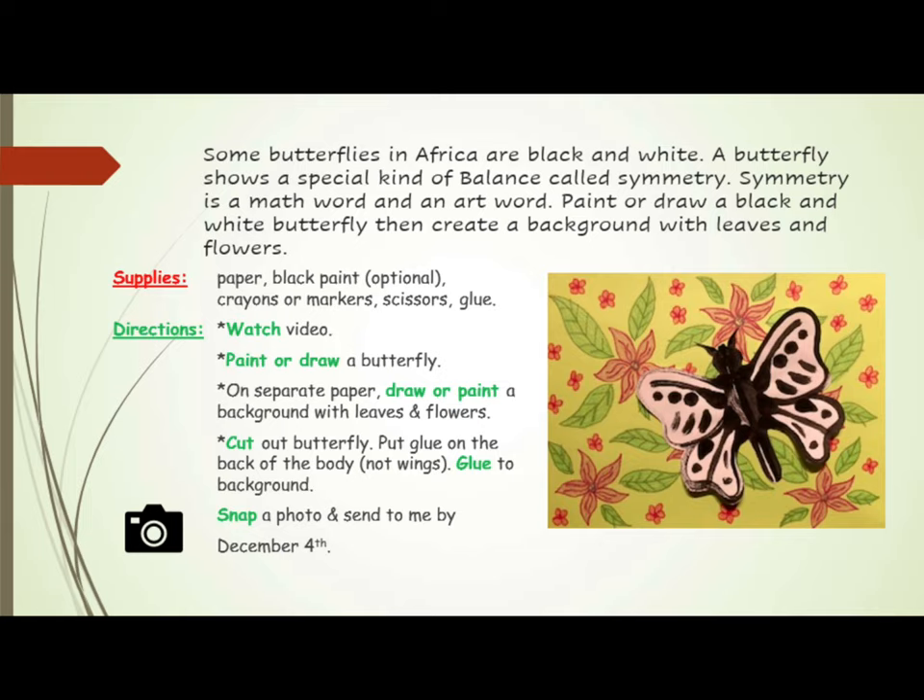Make sure to watch the video all the way through for more directions. You will paint and draw a butterfly. On separate paper you will draw or paint a background with leaves and flowers.